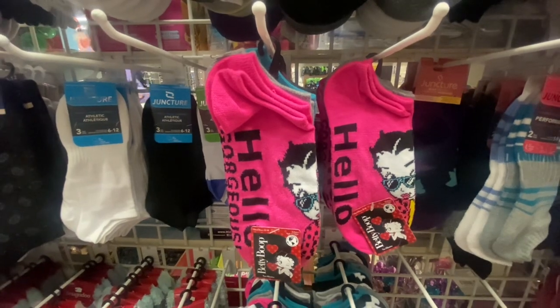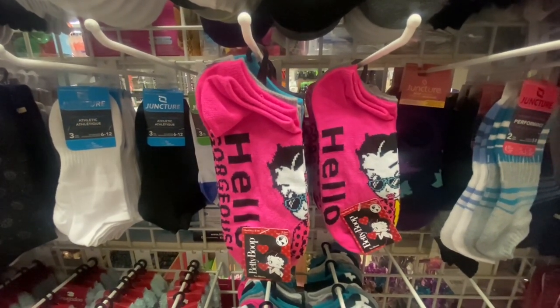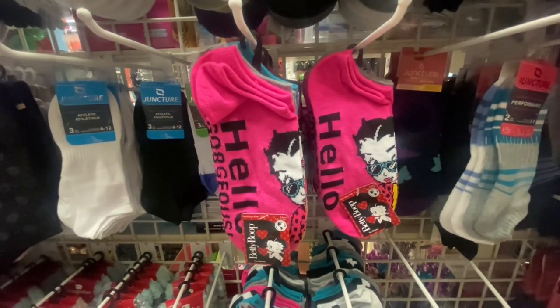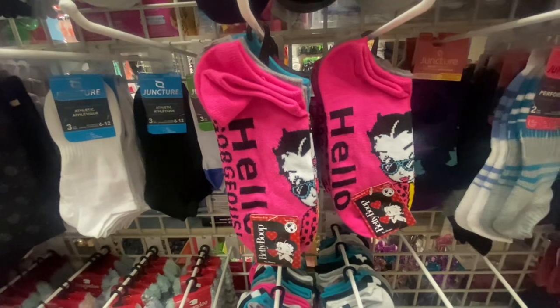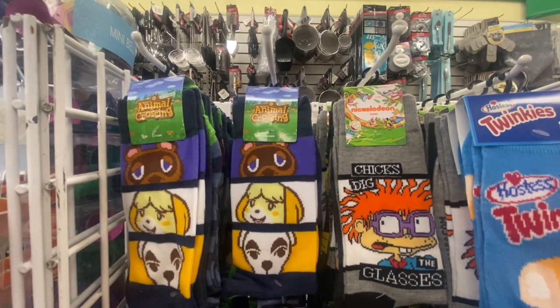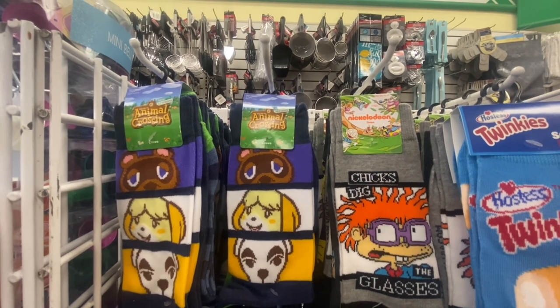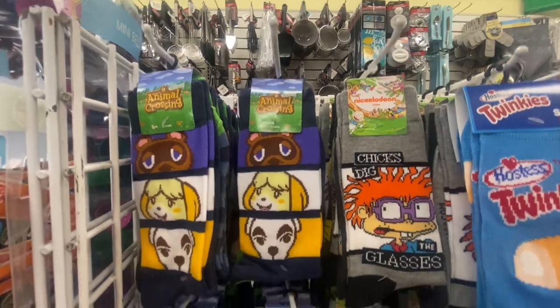Here's a five-pack of Betty Boop no-show socks for shoe sizes 4 to 10 — I am loving this. You're getting five pairs for $1.25 and each one is different. You can definitely throw these in an Easter basket. There are also some Animal Crossing socks — Welcome to the Animal Crossing — and these are shoe size 6½ to 12, and you're getting two pairs.